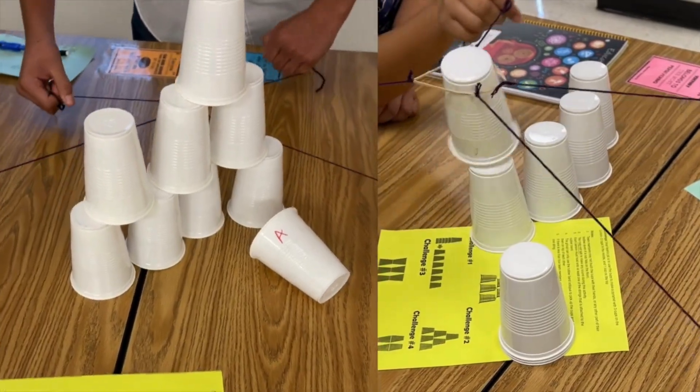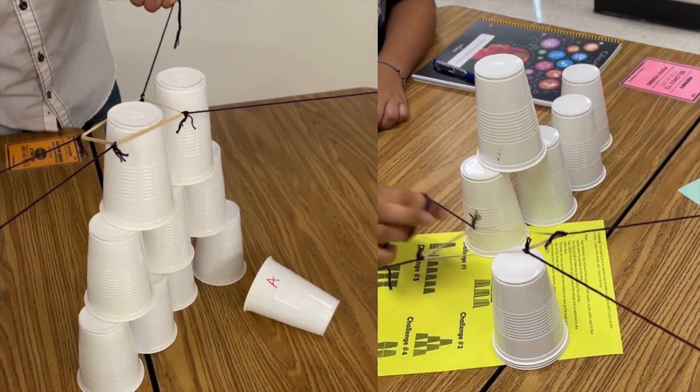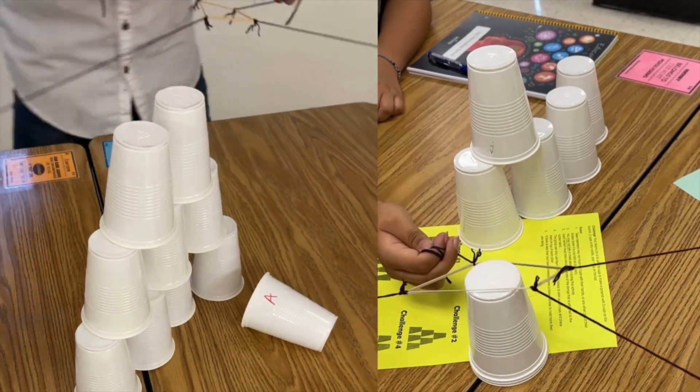In eighth grade, I like to do the stacking cups activity, where I challenge my students to use the octopus tool — rubber bands and some string. Each person holds onto one piece of the string, and they use it to pick up the cups and stack them into a pyramid shape to start with. Then I have other challenging shapes for them to create after they get that one done.